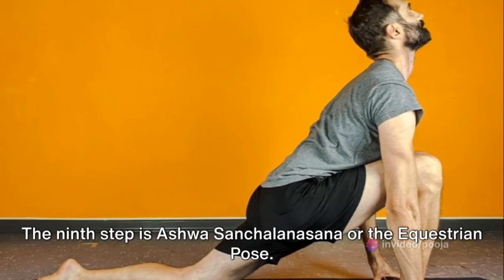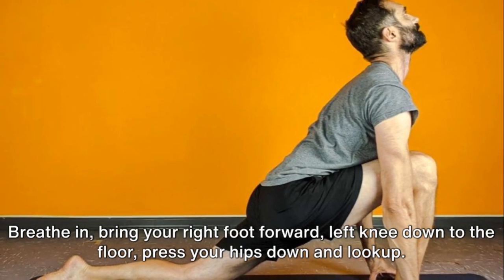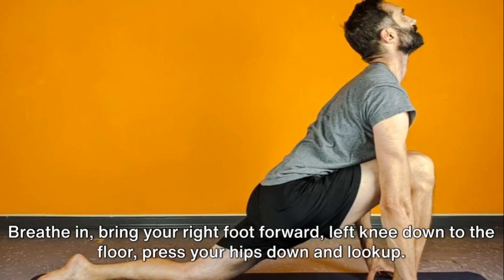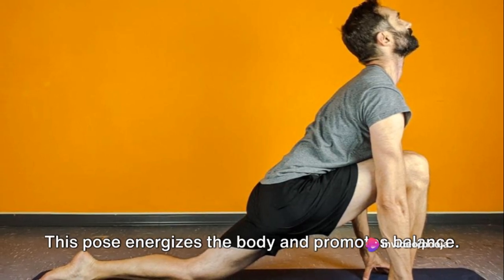The ninth step is Ashwa Sanchalanasana or the Equestrian Pose. Breathe in, bring your right foot forward, left knee down to the floor, press your hips down and look up. This pose energizes the body and promotes balance.